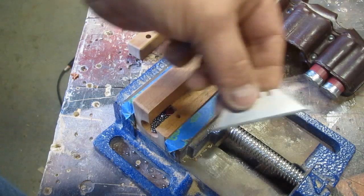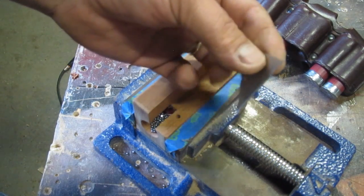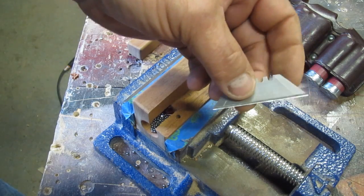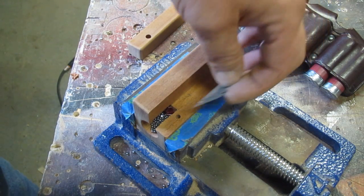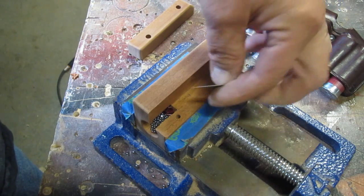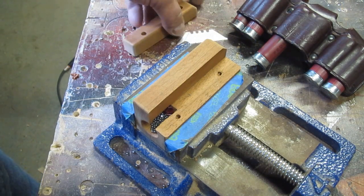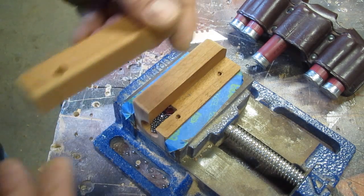These are standard utility blades — you can get them at any hardware store. You can snap the ends off, but I don't recommend that; it makes the angle too shallow. Just flip it when it gets dull, and then throw it away and get another one. They're cheap — it's a consumable part.